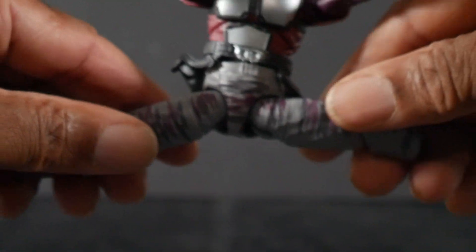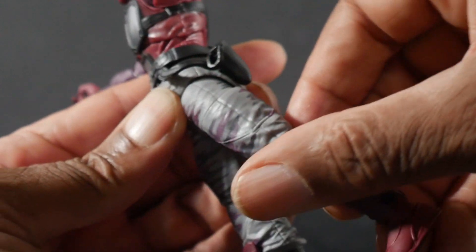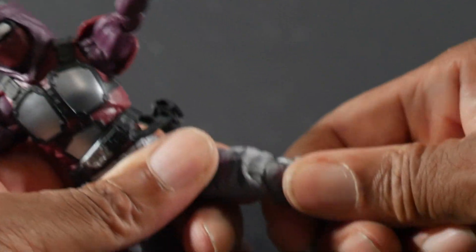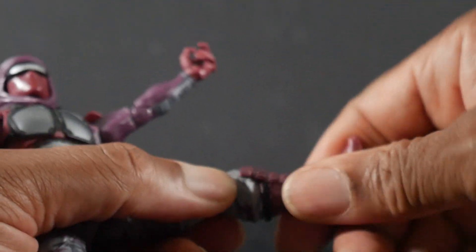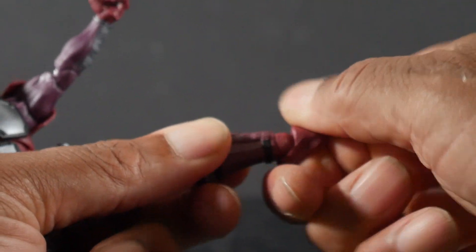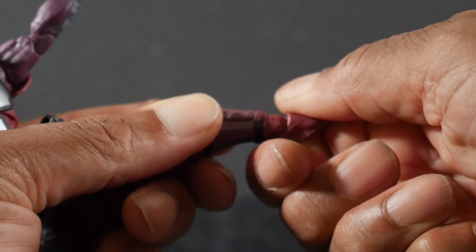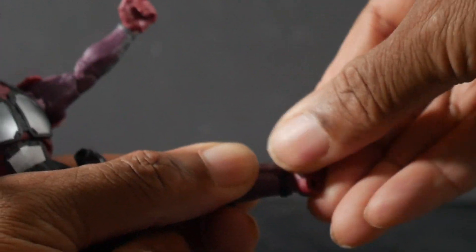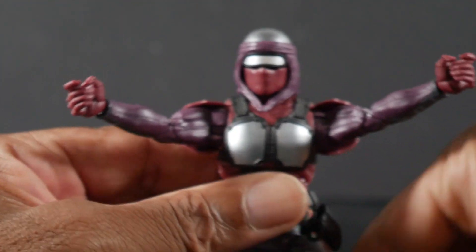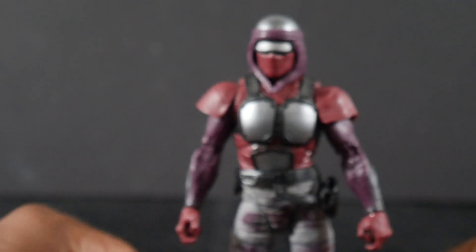He can do the Van Damme splits — he's got the drop downs with the legs. He can kick a little better than 90 degrees and go back that much. He's got thigh cut double jointed pinless knees, a boot swivel, he can point his toe forward, and you've got ankle pivot. There are holes at the bottom of the feet. That is the articulation scheme for our Night Creeper.